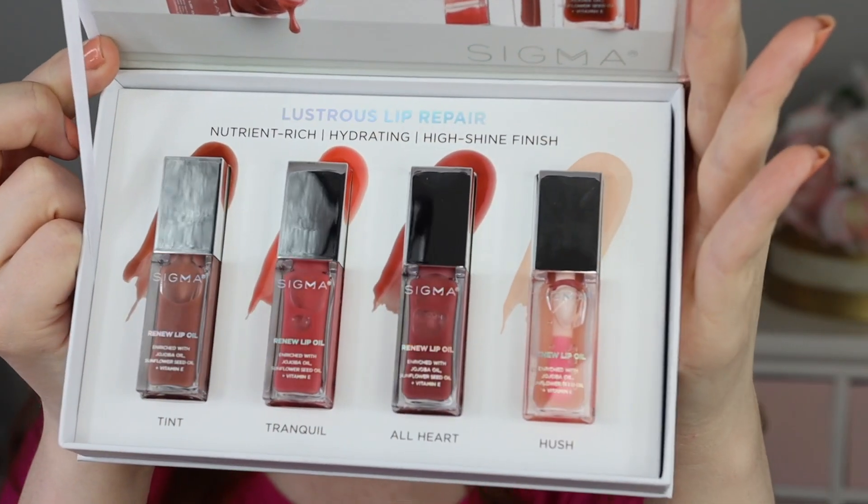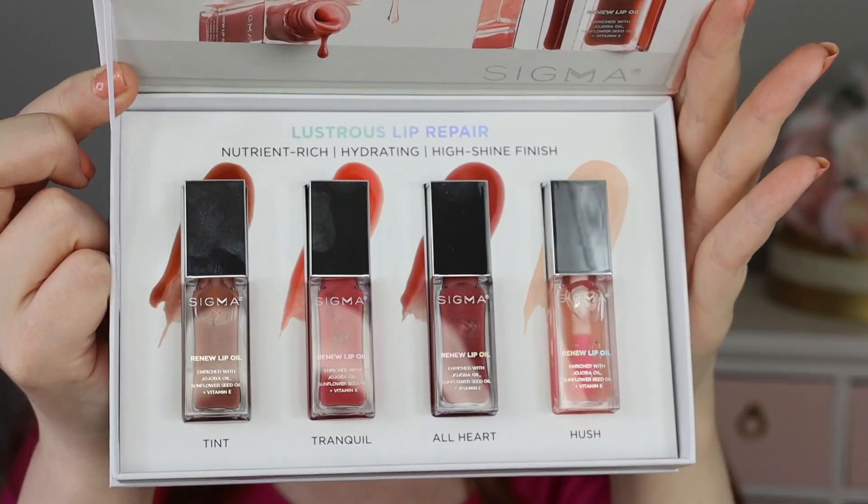There are four different shades in this line and it is described as a lustrous lip repair, nutrient-rich, hydrating, high shine finish. It is launching on June 15th and every single shade is going to be $22. It says: get the nourishment of a lip balm and the shine of a lip gloss in one perfect product.